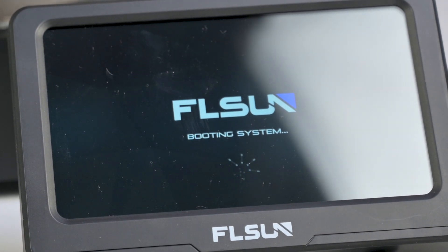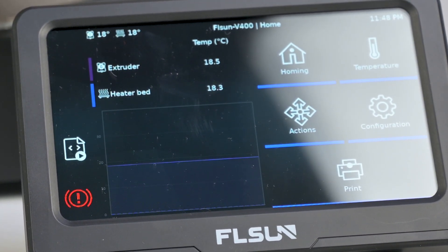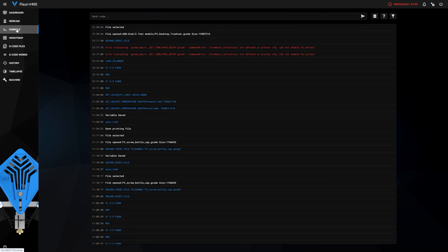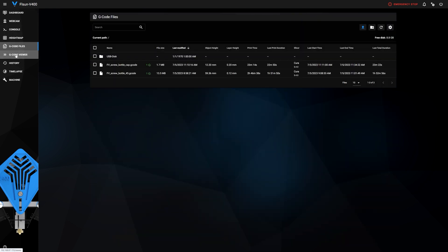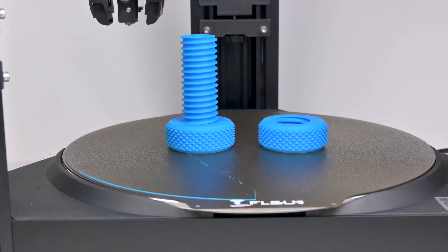The FLSUN V400 has the Klipper interface visible here on the touch screen, and it works pretty well. You also have a web interface — you can connect your printer to Wi-Fi and through it monitor your webcams, do timelapses, and completely control your prints: stop, start, pause and so on.